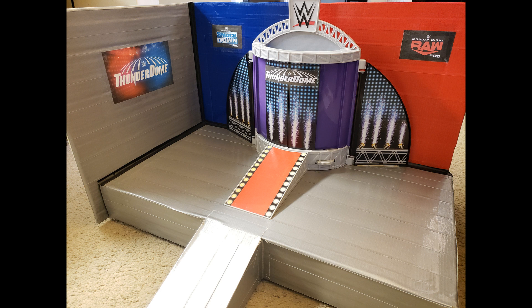With the entrance way back on, it was time to add some graphics. As you can see, I chose the background colors to represent both Raw and SmackDown, and I found logos which feature each brand's channel — USA and Fox respectively. This way I can use the stage for either show, and of course, can't forget the Thunderdome branding.